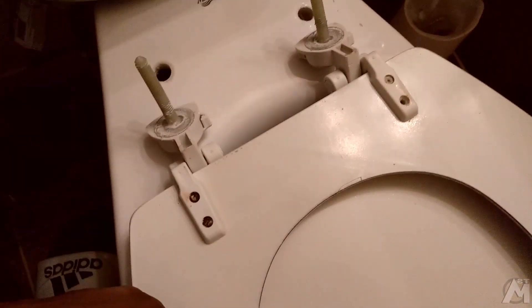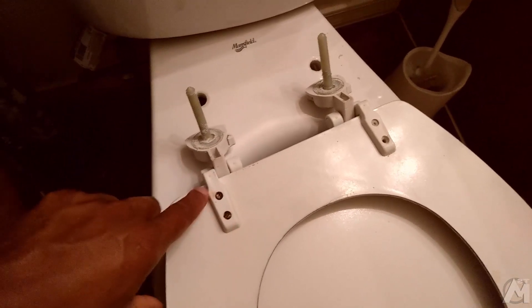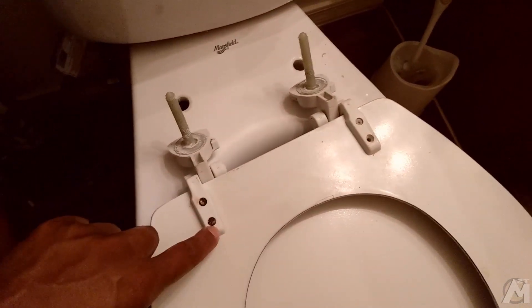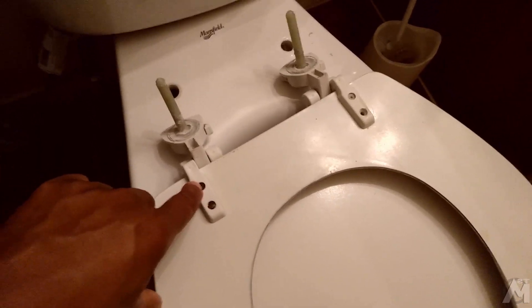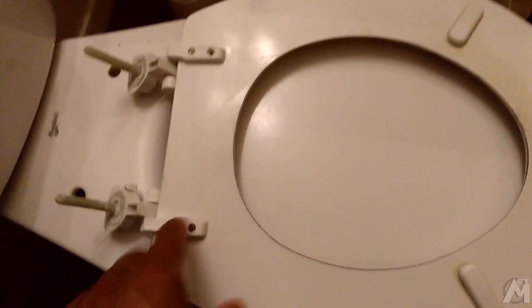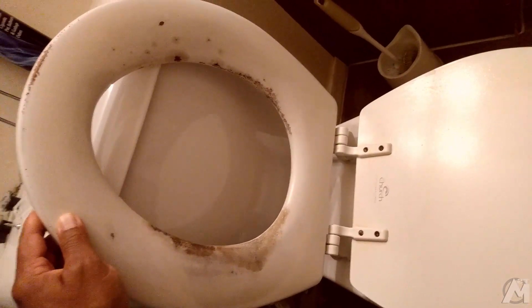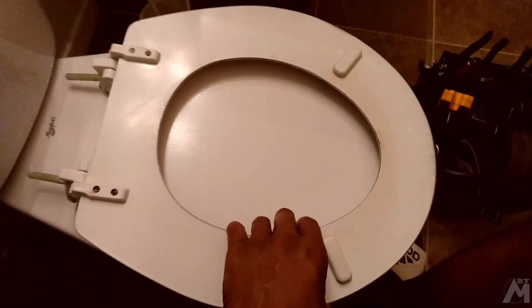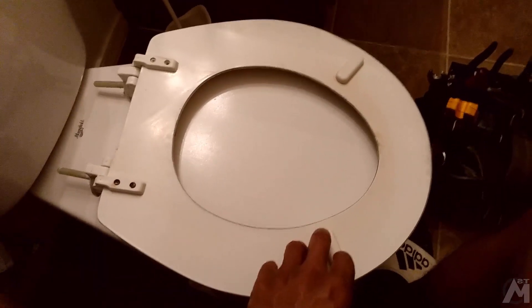Your next step is going to be to remove each individual screw from the hinge lid here. You're going to remove these screws, and once you do that, it's going to go ahead and release the toilet seat from the toilet seat cover assembly. Then you can take that, lay it on some cardboard, and spray paint it, which I'll be showing you coming up next.